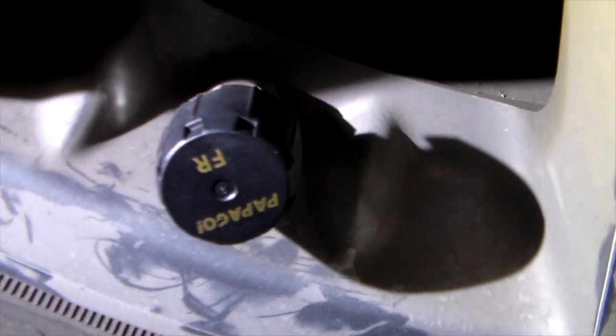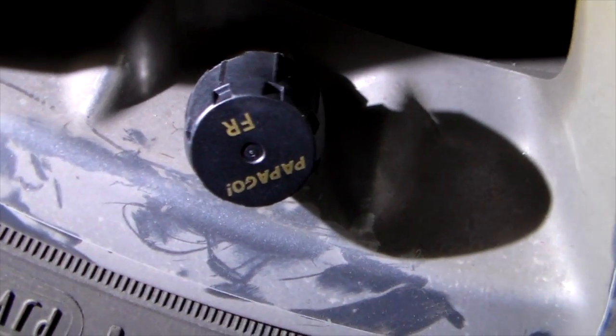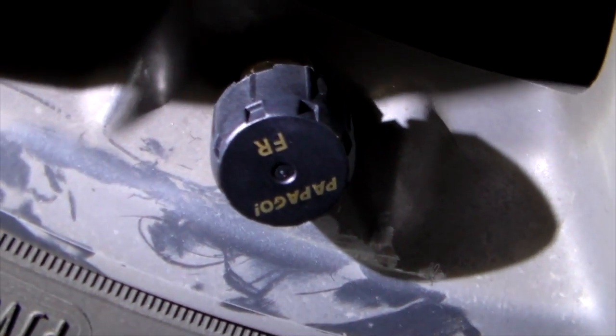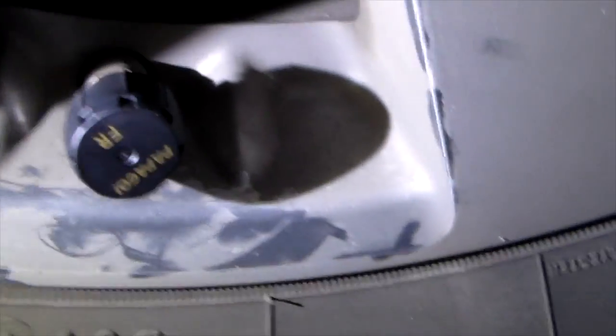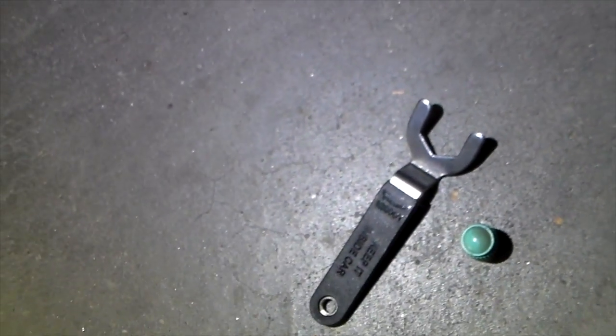Welcome back — we've got this installed. As you can see, this is the front right sensor. You do this for each tire, making sure you put the corresponding sensor on the right tire: back right, front right, front left, and so on. You install a little nut on the back, then the anti-theft device lines up and touches the nut so no one can just unscrew these.